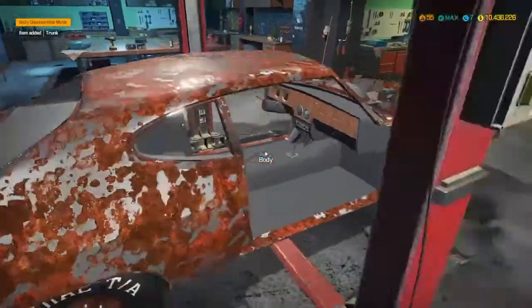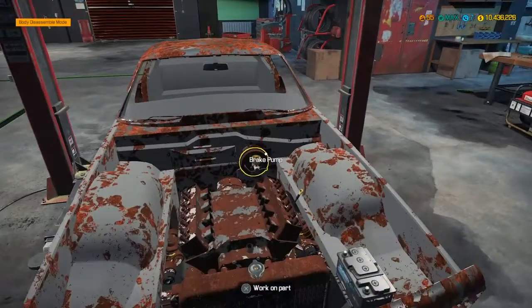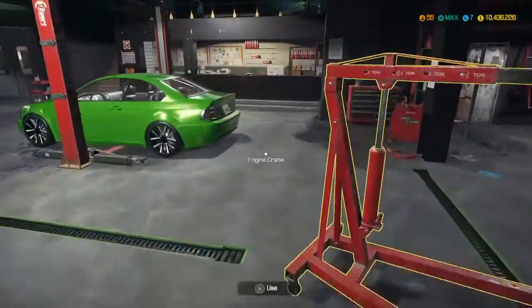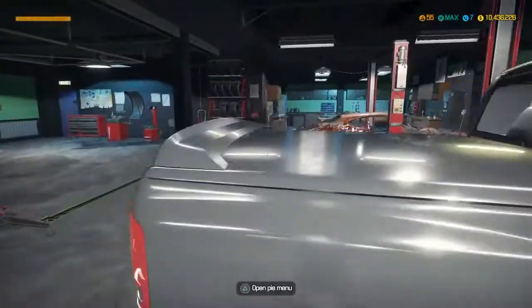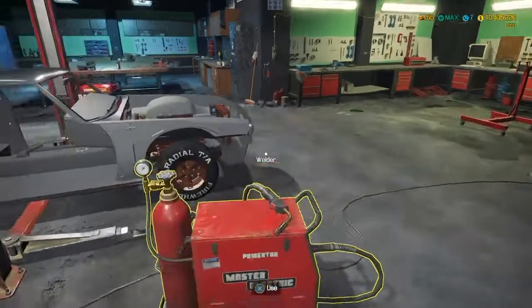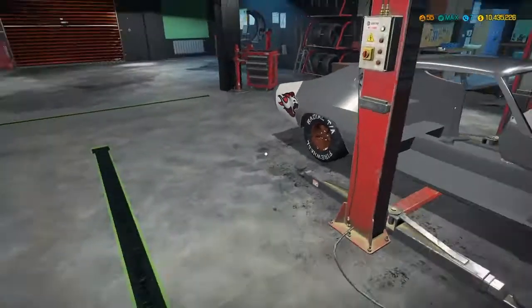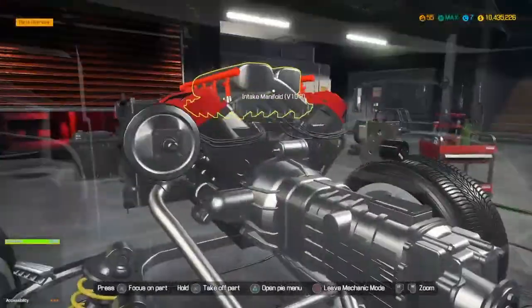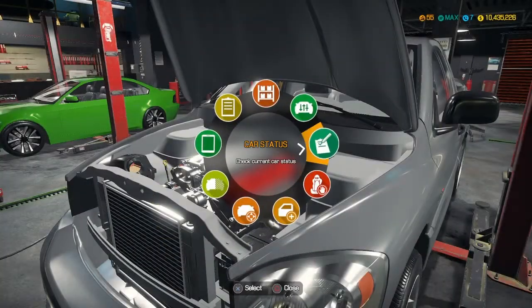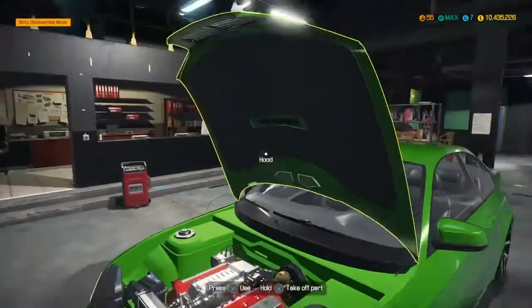In my eyes it kind of looks like a Chevelle from the front, maybe not so much, but looks pretty close. Don't mind these other two cars in here - I loaded in and they were in here. I haven't touched this game in a while, so whatever I was planning on doing with those I have no clue. This thing's in really good shape - I bought it brand new.